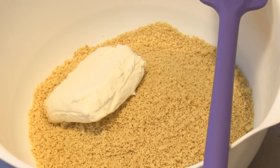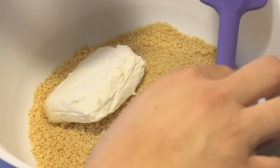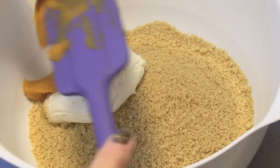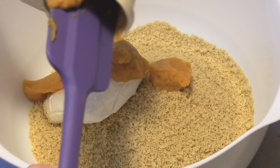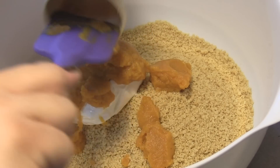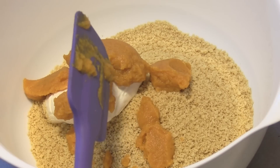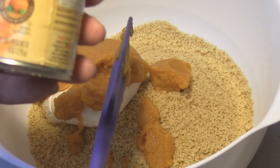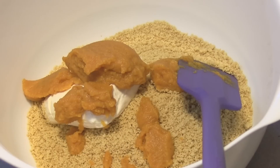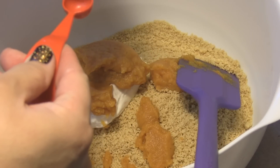Then we are going to add in half a cup of pumpkin puree — not the pumpkin pie mix, but pure pumpkin. I bought a small eight-ounce can for this recipe and it used about half to two-thirds of it. Then we are going to add in half a teaspoon of cinnamon.